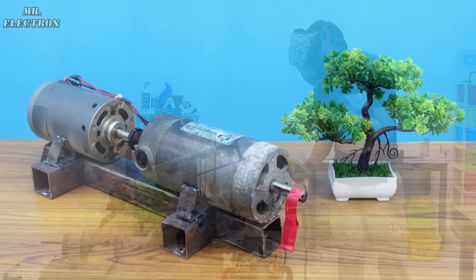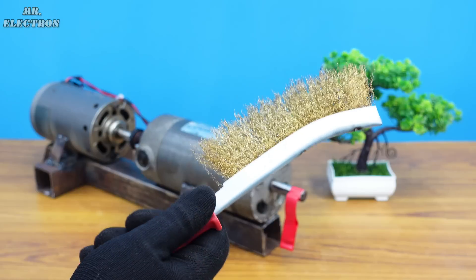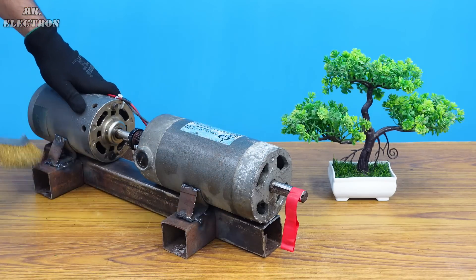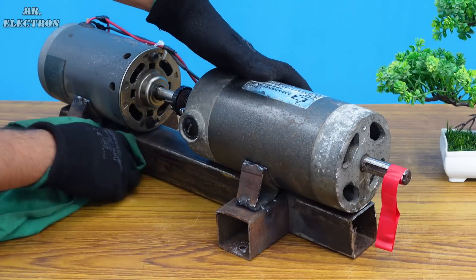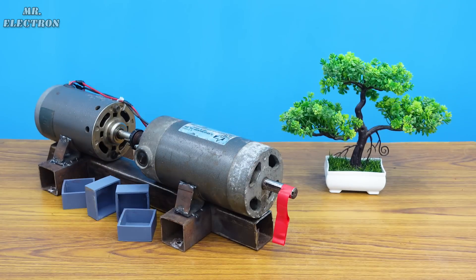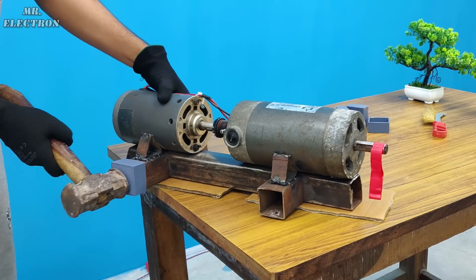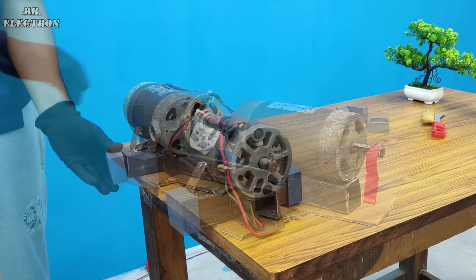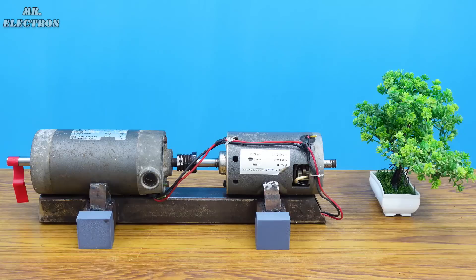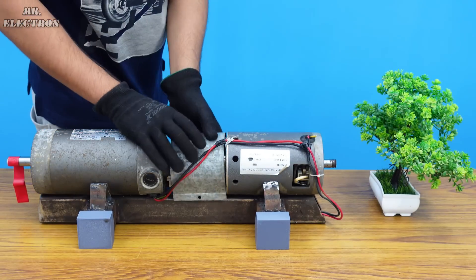After completing the welding part, the motors are secured from all sides. Now let's perform some cleaning for the welding areas and proceed further. Finally, this is a steel cover from an electrolytic capacitor which I'm going to use here to cover up the coupling area.